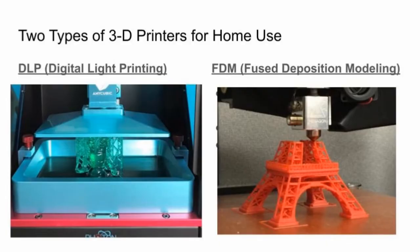DLP requires some post-processing, which means you have to clean the part and cure the part. The parts are brittle, or can be brittle, depending on what resin you're using. The other type that's very common is FDM, or fused deposition modeling. This is the one that uses plastic filament — like a string. The plastic is usually PLA or ABS, which are the two most common ones. It offers lower detail and resolution, although still pretty decent.